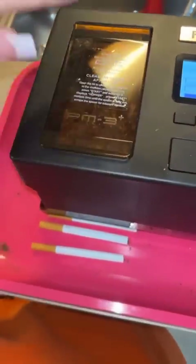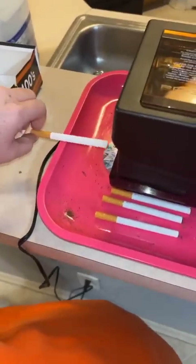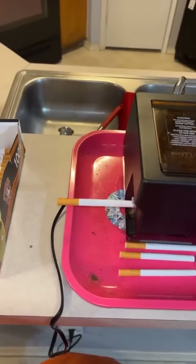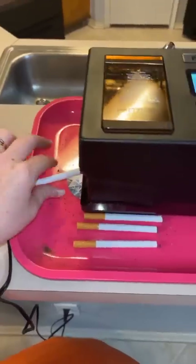All you do is load it in there. It says right here: do not open it because it has the cutters inside, so it makes them just like the real ones. You don't have to worry about it getting stuck. All you're gonna do is put it in there, hit the button — and bam, it's done.